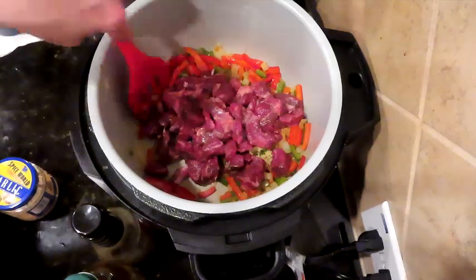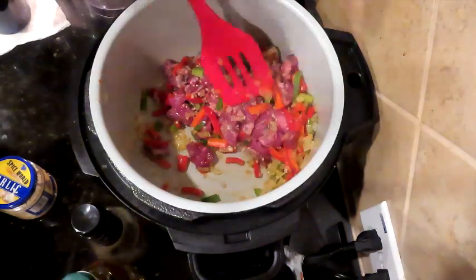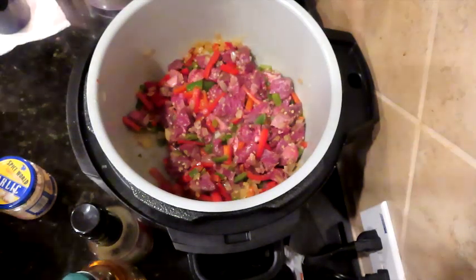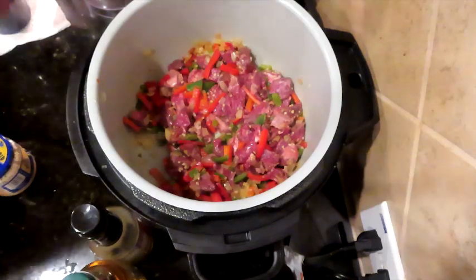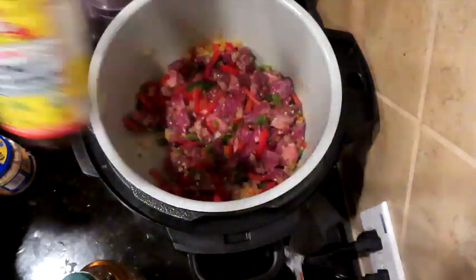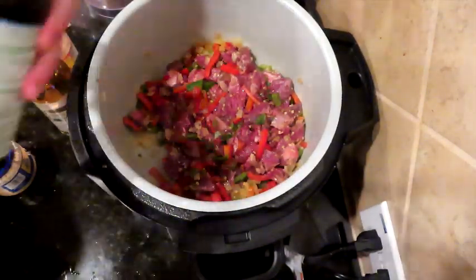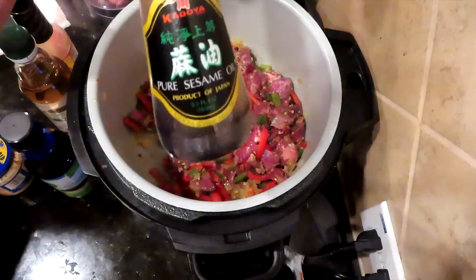We just threw our steak in with the sweated-down veggies and we're going to let this brown up with the garlic. I just added a big scoop of garlic — you don't want to put it too early because it will burn and it's bitter and then it's not good at all. We're going to use some coconut aminos, some organic rice wine vinegar, and be conscious of the sugars added because the non-organic ones have a lot of sugar. This is some gluten-free reduced sodium organic tamari sauce — that's really good. And a little bit of pure sesame oil right at the end.